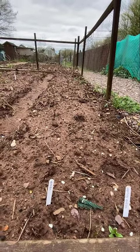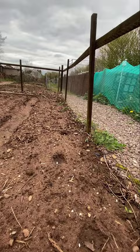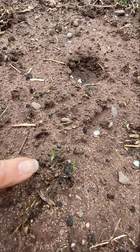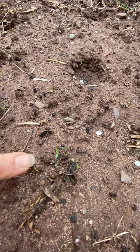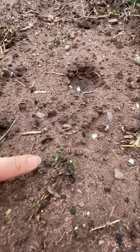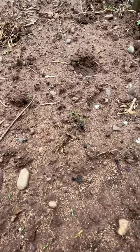The spring onions and onions don't seem to be doing much, but I'm hoping I've got a few little sprouts coming here. They may or may not be spring onions, and if they are then I've clearly planted those two close to one another, so we'll just have to wait and see.